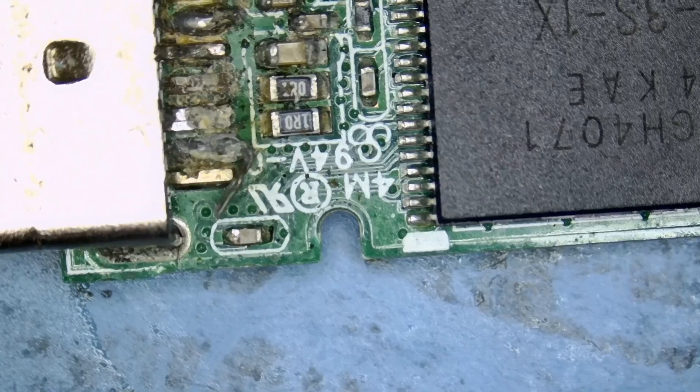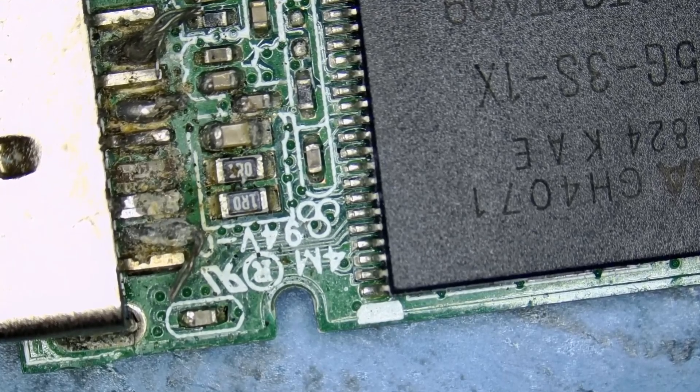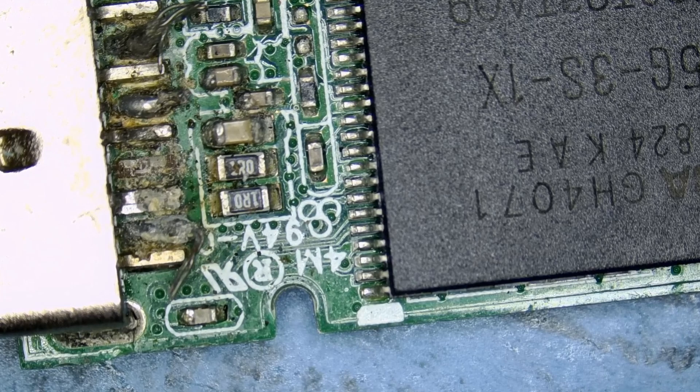Here we have a USB flash drive that came in for data recovery — not repair, data recovery. Nobody mails over a flash drive for the sake of repairing that drive. How much is the flash drive? Ten dollars, fifteen dollars? We still have some viewers in the comments that write, 'Why did that person mail that flash drive for repair? They can buy another one for ten dollars.' Nobody mails a flash drive for the sake of repairing the drive.